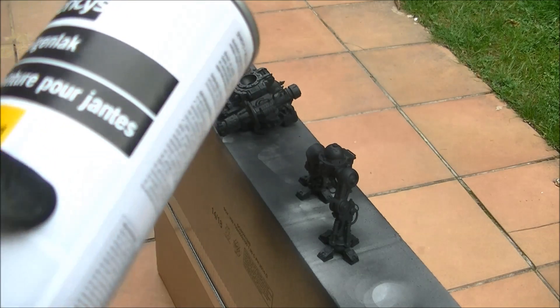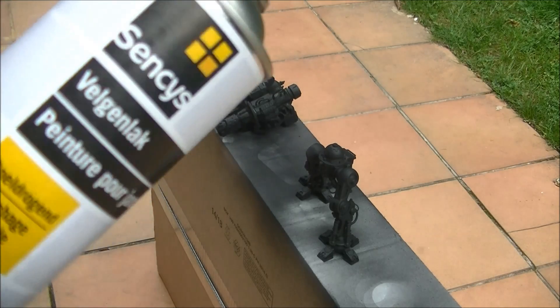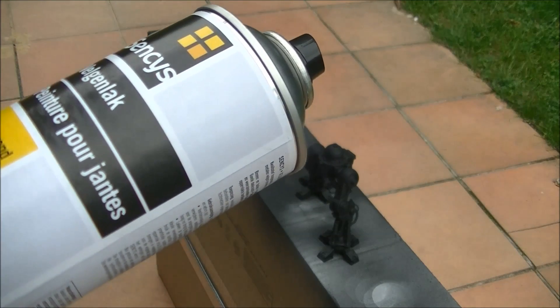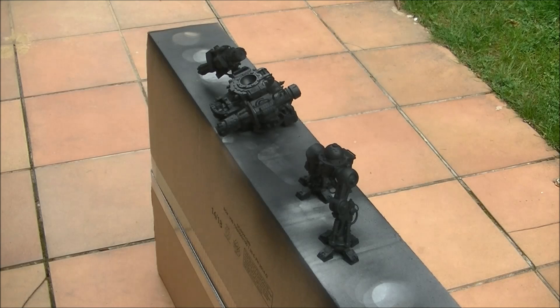I will use this paint — it's mainly sold at the Bricolage store for painting walls and things like that. I will do this because it gives quite a nice result and you will see at the end how it looks on the Imperial Knight. I primed the Imperial Knight in black and now I'm going to apply this on top.